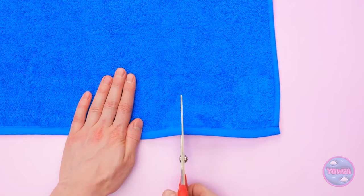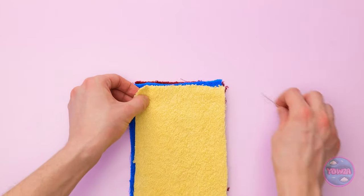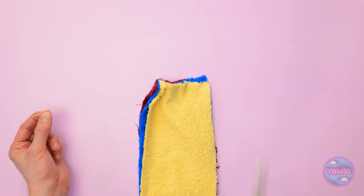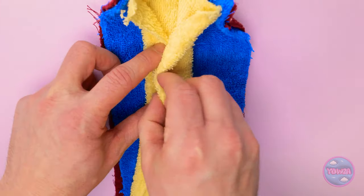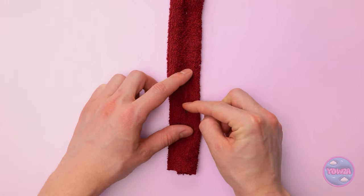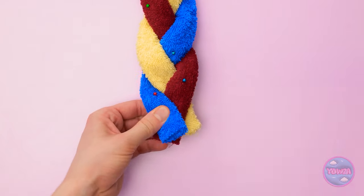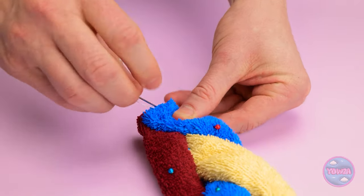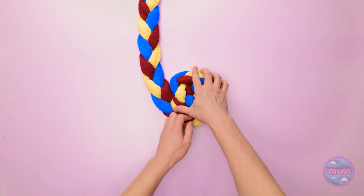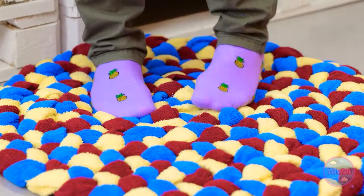I'll lay the towel flat and cut a section from it. I'll do the same with different colored towels. Then I'll lay the strips on top of each other and sew them together. Careful with those fingers! I'll cut off the excess thread. Now to fold the towels in - these pins will hold them in place. One last strip to pin. Now I'll twist them around each other. I'll sew this end together. That's it - I'll tidy up the thread. Next, I'll roll the towel around itself and make it into a large circle. My own handmade rug!